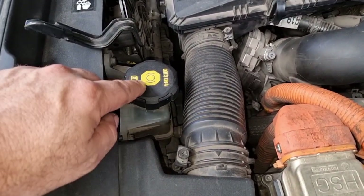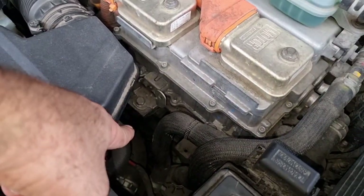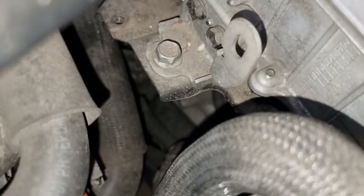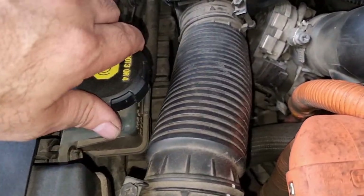The clutch actuator fluid reservoir is located right here on top, compared to the Hyundai Ioniq where it is located down below. As you can clearly see, there is no actuator down there because on the Niro it's located right on top.